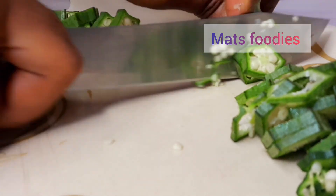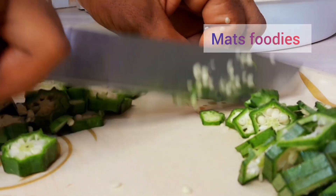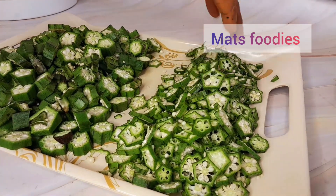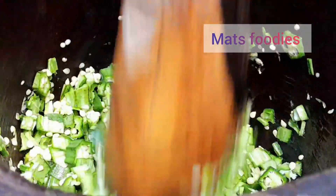I went ahead to cut the okra. I have two sets here — one very thinly sliced and the other a little bit larger. The larger ones I'm going to pound and use as the base for my soup, so I'm going ahead to pound those now and pack them aside to use later.